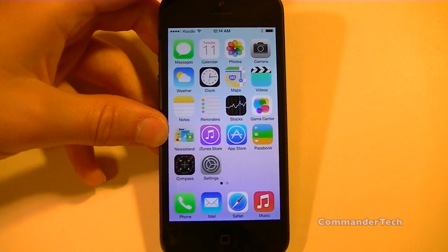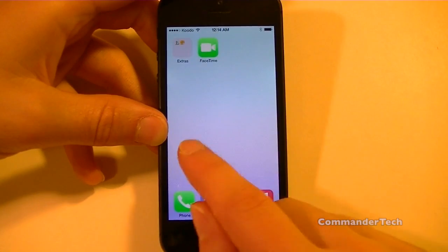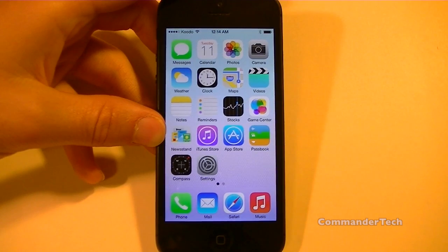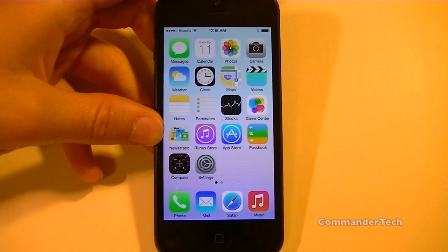And there you go. You just set up your device on iOS 7. Here's your lock screen. I'm Commander Tech — don't forget to subscribe to my YouTube channel to find out the latest information on technology and iOS 7. I'm Commander Tech and I am signing out.